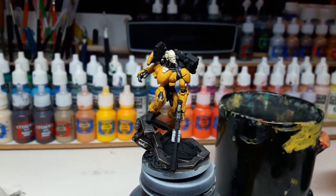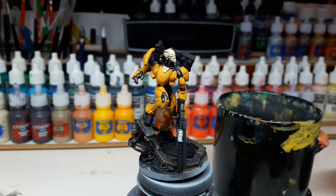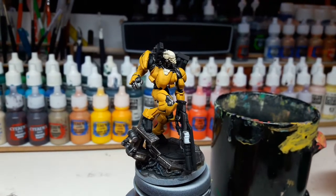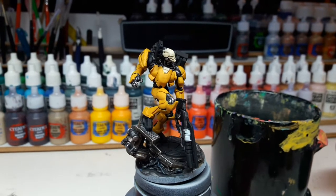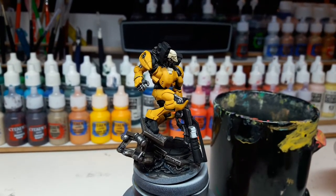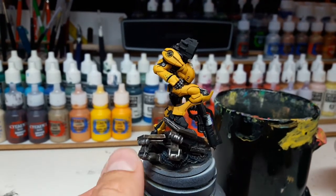In the end, we decided to save some time and money for the customer and just go ahead with the miniature as it is. When I'm doing commissions, I always prefer to do assembly, cleaning, and priming myself, but in this case the figure was already primed pretty okay, so I decided to continue with it.